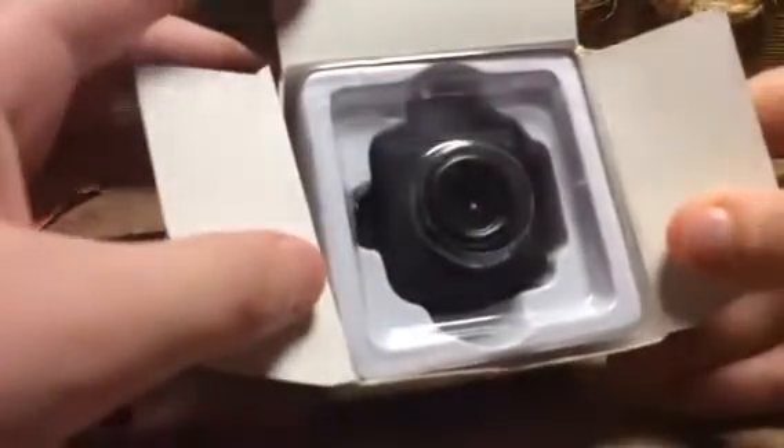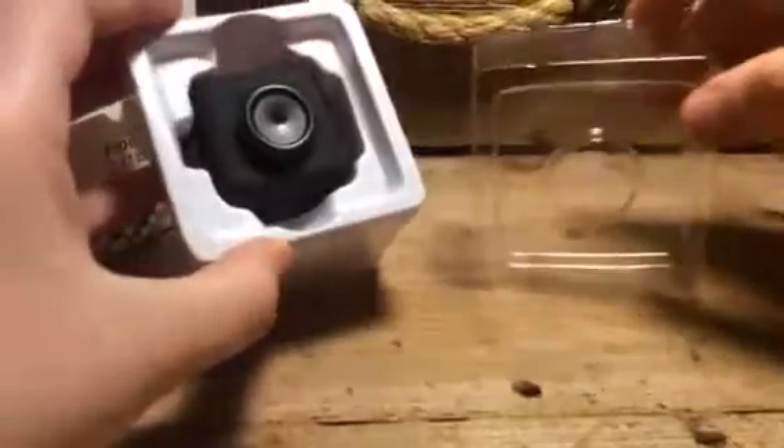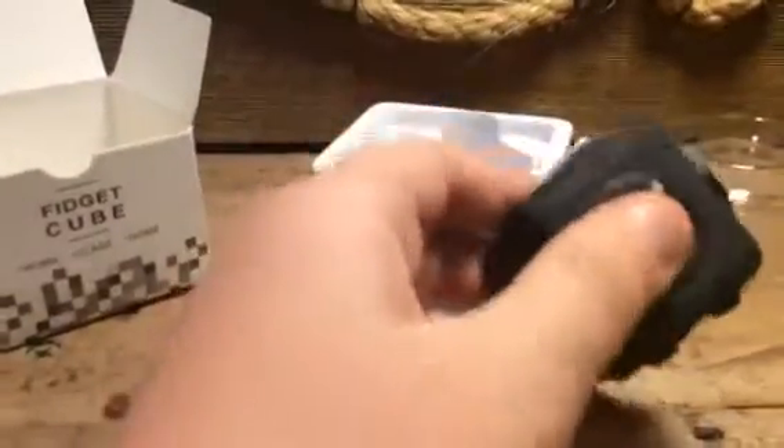I got it open — you can see the nice cube's top. I'm so excited! Let's take this out. Okay, so here's what we're left with so far — these two pieces are in the box. Let's take out the fidget cube, and here it is.